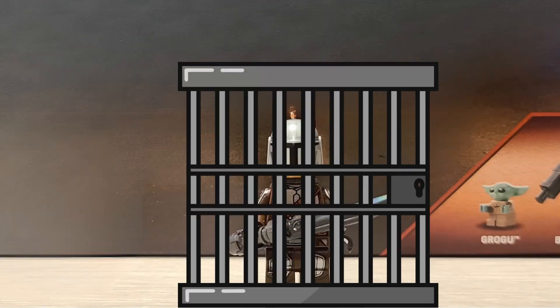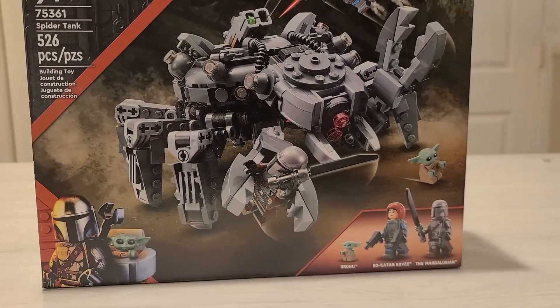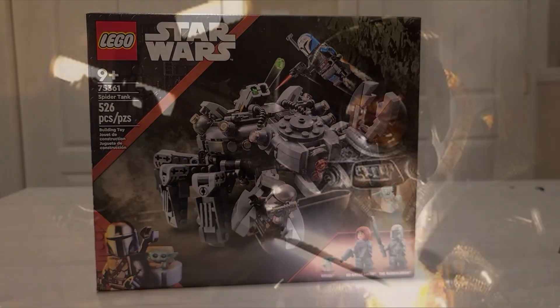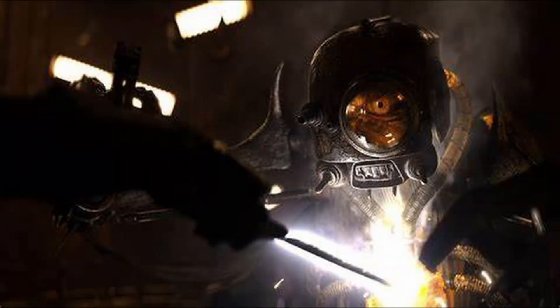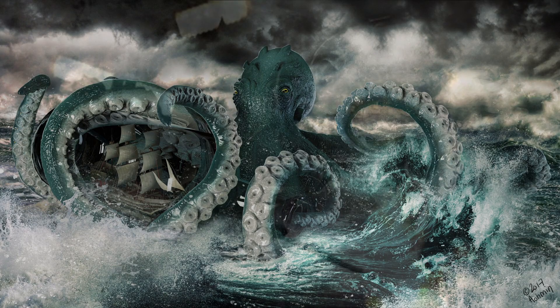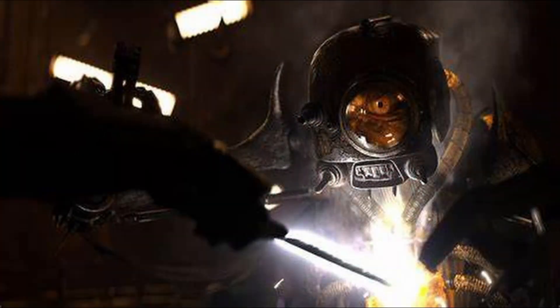The little cage that Mando gets trapped in in the show is also missing — it would have been a great play feature to incorporate. And last but not least, what would have been more eye-popping than if they included the little kraken creature that lives inside? That would be absolutely amazing.